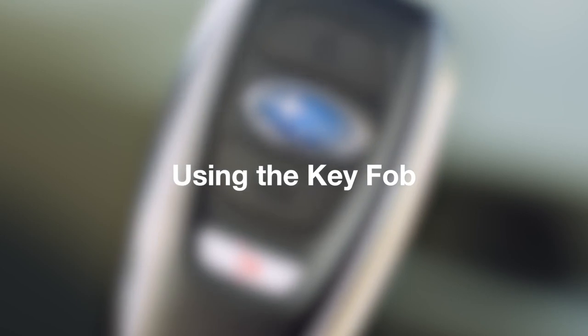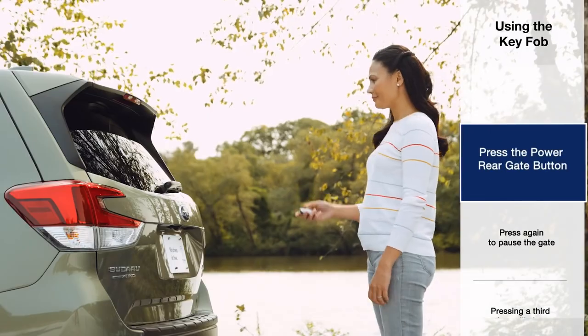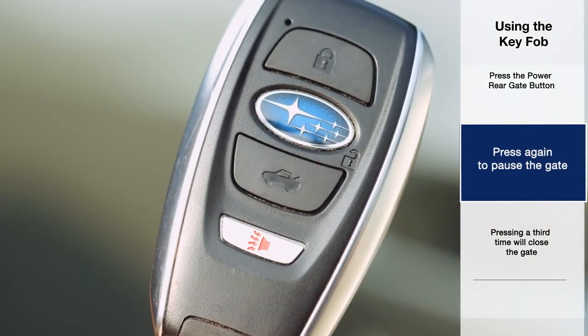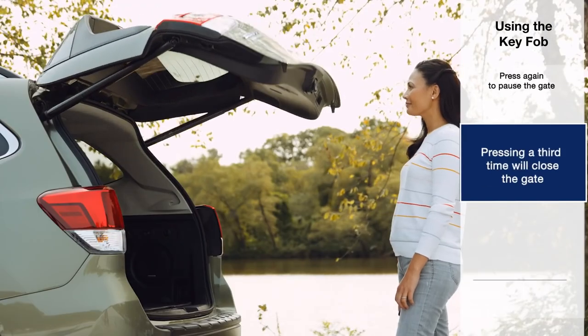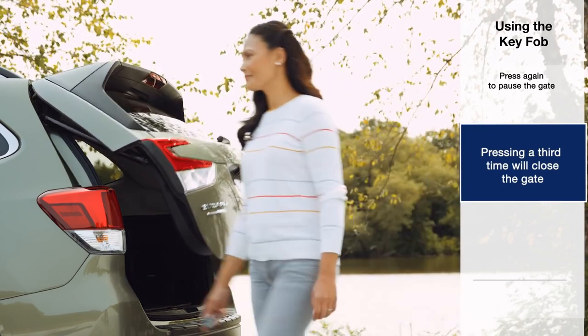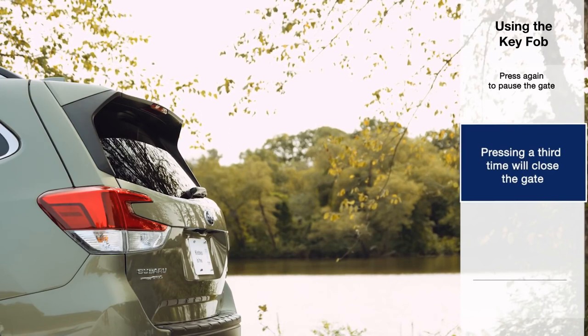To open the power rear gate with the fob, simply press and hold the power rear gate button. To pause the gate, press the button again. Pressing the fob a third time will close the gate. Again, as a safety feature, you cannot pause the gate while it's closing, and pressing the button will cause the gate to reopen.